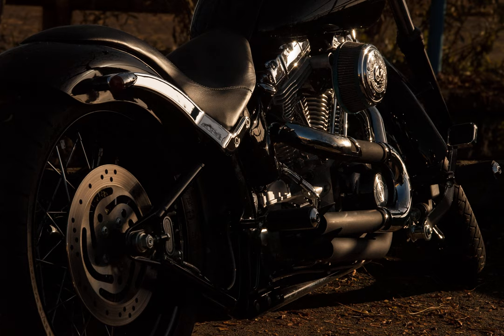Crossed spoke lacing is primarily necessary to transmit torque from the hub to the rim, rather than for increased strength, although hub flanges likely have more strength when loaded by a crossed spoke. Given a trailer wheel will carry a lower load than a bicycle wheel, this does not matter.